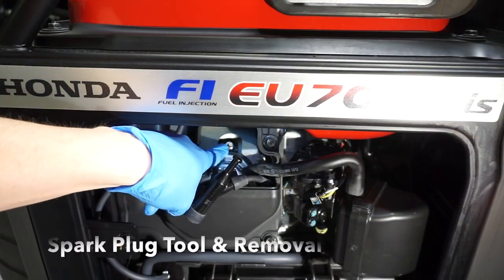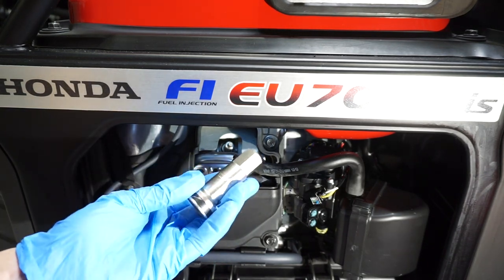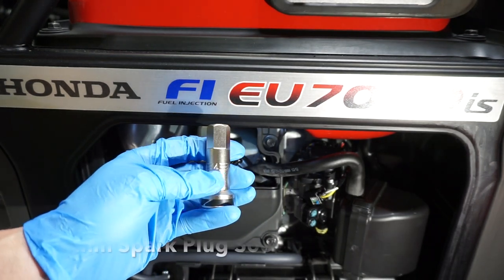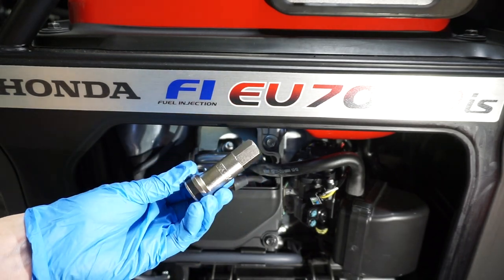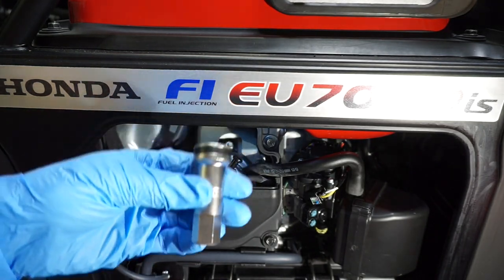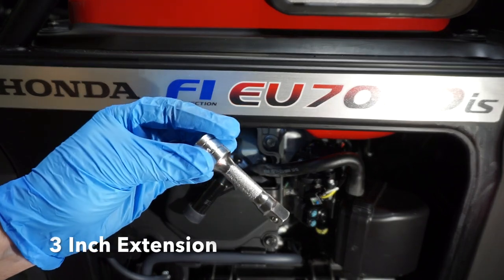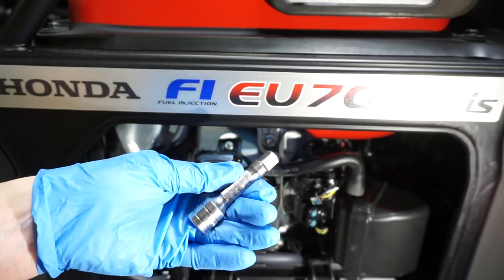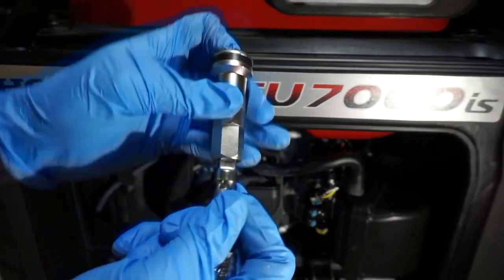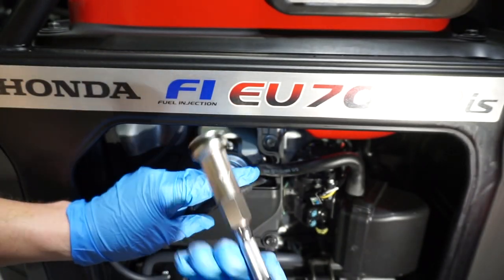There's a tight clearance — you've got the spark plug in here and a frame right here. You need a spark plug socket, and because this is a Japanese machine it's metric. The official size is a 14 millimeter spark plug socket. By itself, the socket will be too far in to work, so you need an extension. I recommend a 3 inch extension — combined you're looking for about 6 inches of total length.